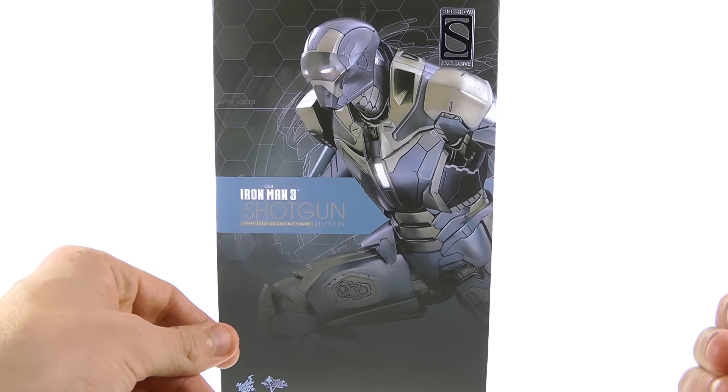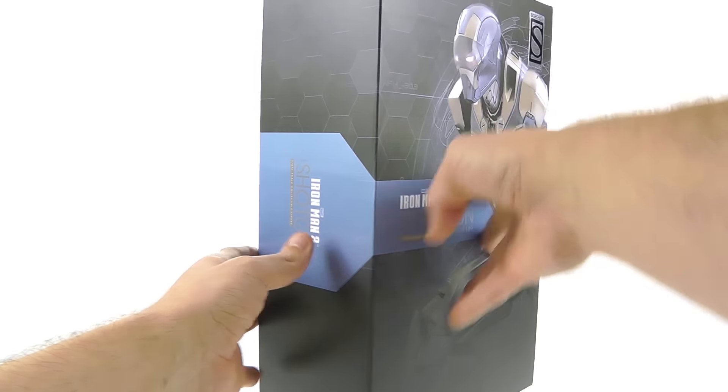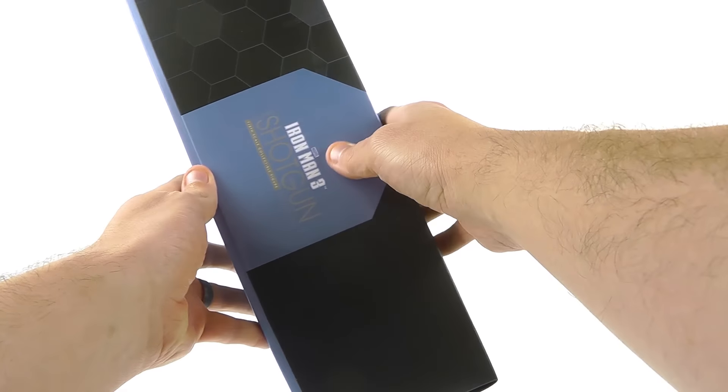Hey guys, thanks for tuning in. This is Optibotamus coming to you with another video review. Today we're going to be taking a look at the new Hot Toys MMS 309 of the Iron Man Mark 40, otherwise known as the Shotgun from Iron Man 3 — another one of the house party protocol suits.